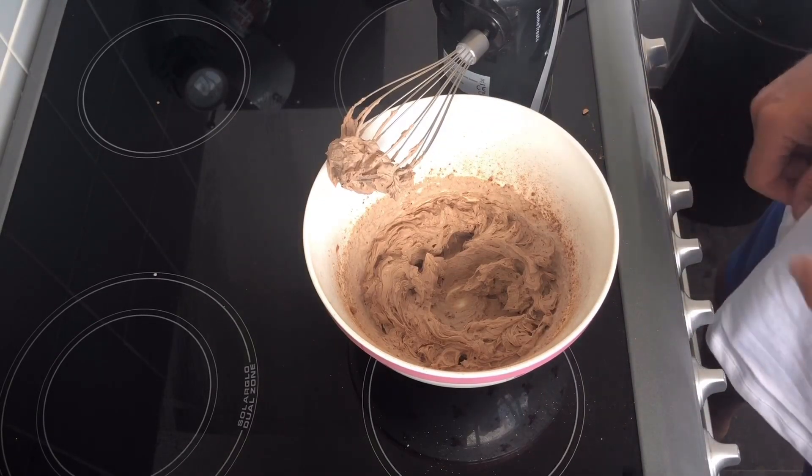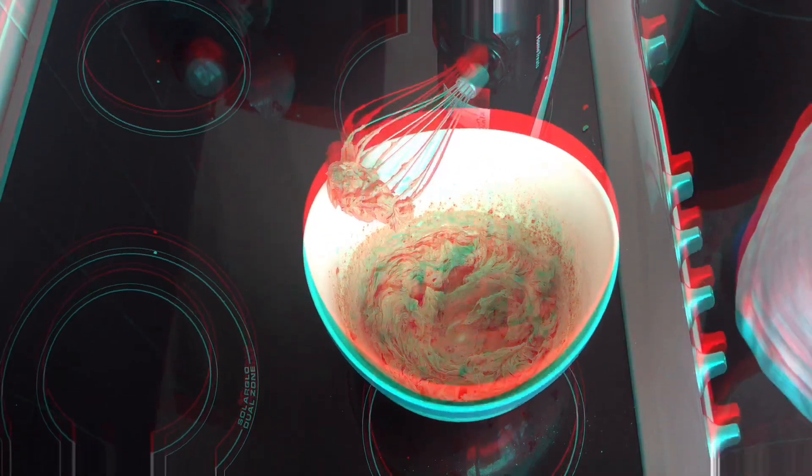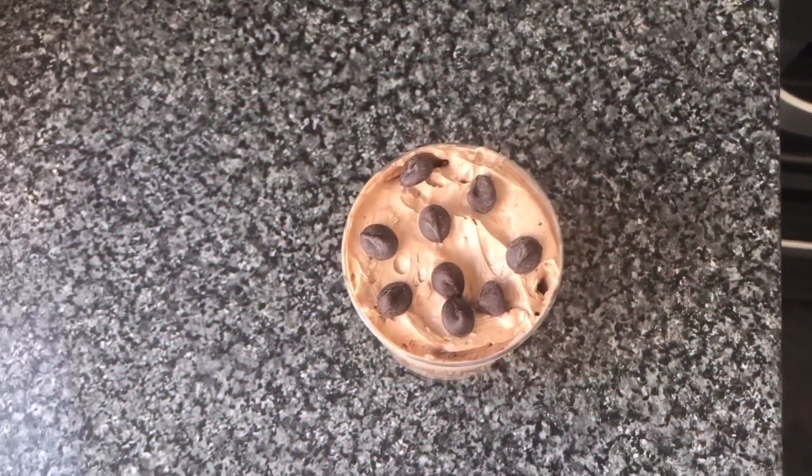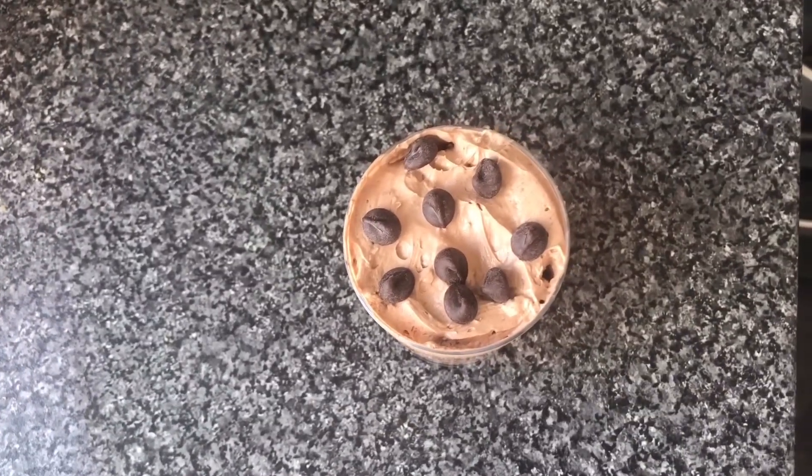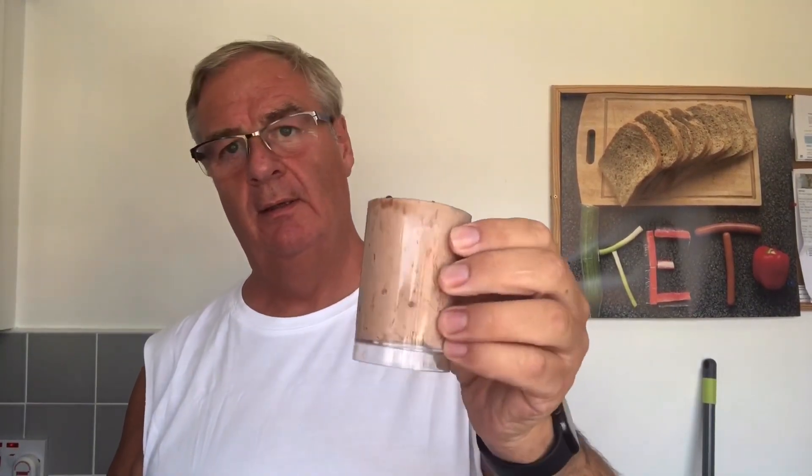There we go guys, that's the finished product. I've just shown you the top of it with my little tool — put some little chocolate pieces on top. That's nice and it cures that little sweet fix that you get.